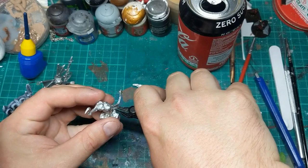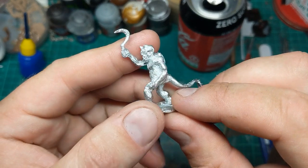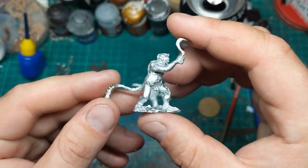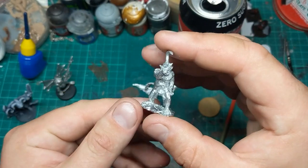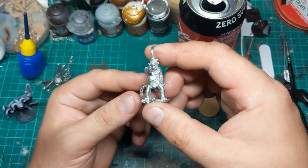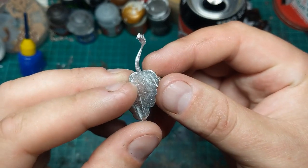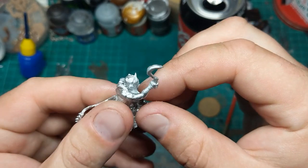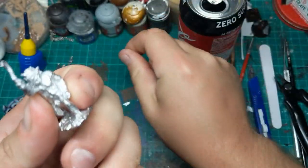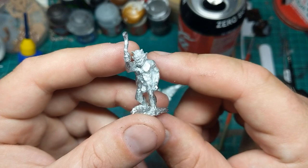I'm just going to start cleaning him up. He is the 15mm Balrog from Alternative Armies. I didn't make much of him from the photos, but he wasn't very expensive so I thought I'd just pick one up and see what I could do with him. Maybe he'd be a Demon Prince, maybe even another Bloodthirster.